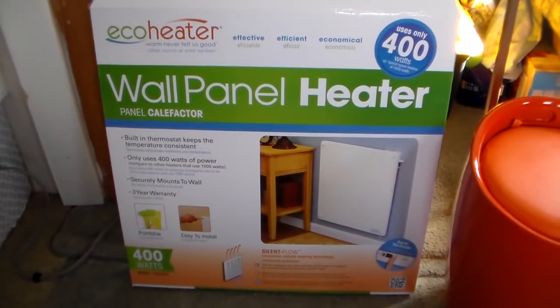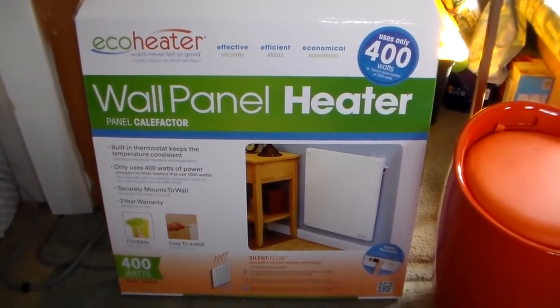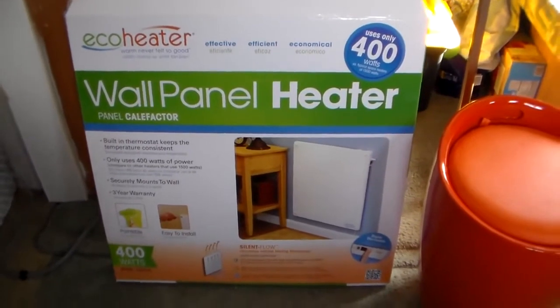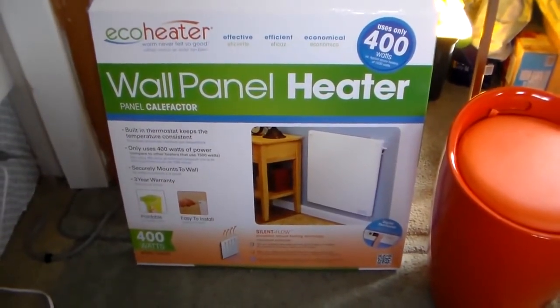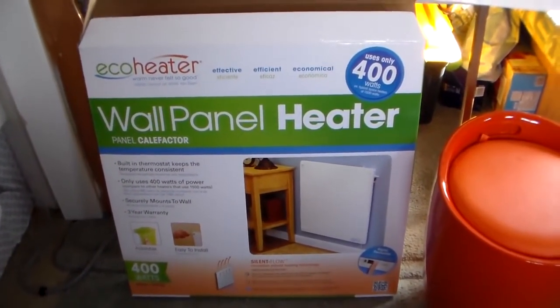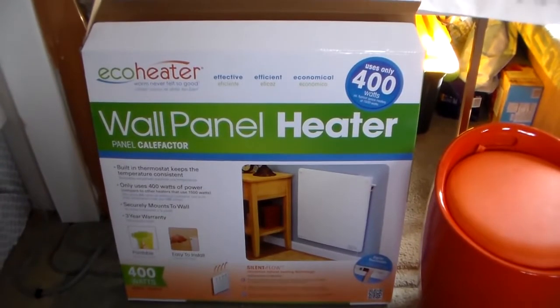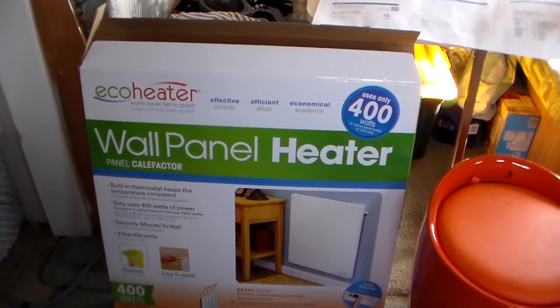We've had it for three weeks and I can tell you that we were extremely skeptical whenever we first got it, especially after looking at it in person. I can tell you that now I would definitely say that it was a good buy. I was a little bit surprised at how big it is — here it is on the actual wall.